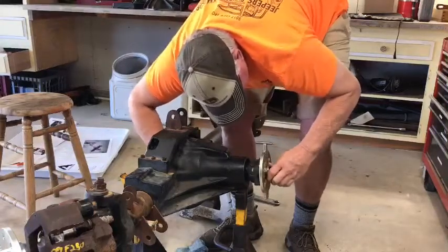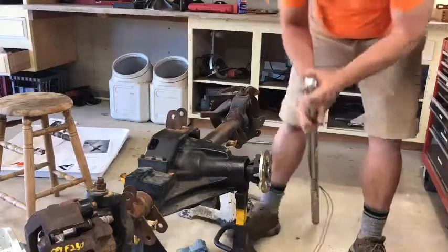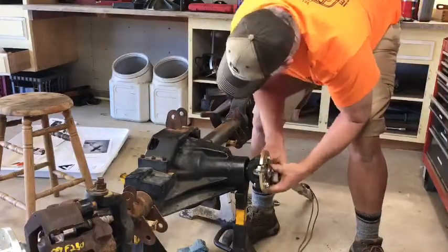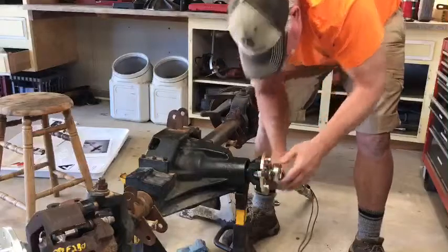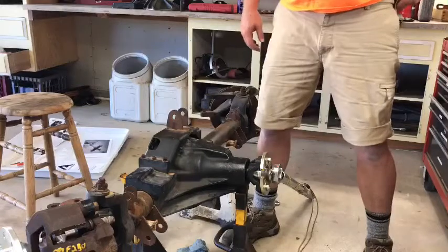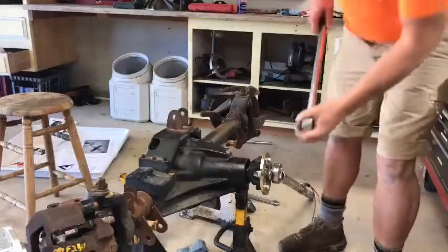I'm going to go ahead and torque this down and get a sense of how tight I'm torquing it to make sure we're good. As I've talked about before, I'm not terribly worried about the pinion depth here because that is set by how many shims are in there. Pretty much no matter how tight I tighten this, I'm not going to be able to significantly change the pinion depth, and I think it's really close to being right.